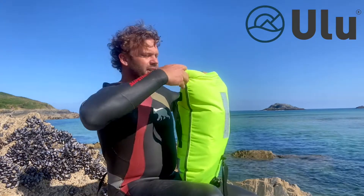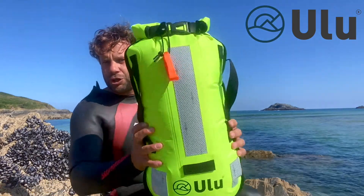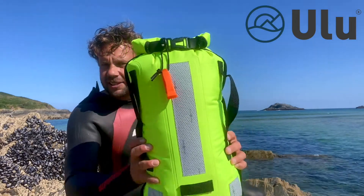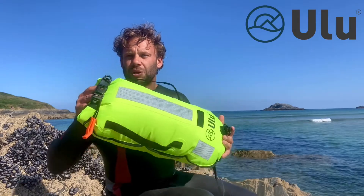And then to close it, you snap it shut at the front. So it should look nice and tight like this. And that's the way to close the bag properly and keep it as waterproof as possible with a Roll Top Dry Bag.